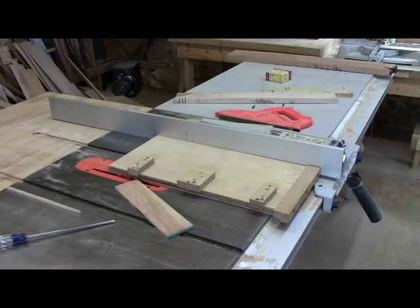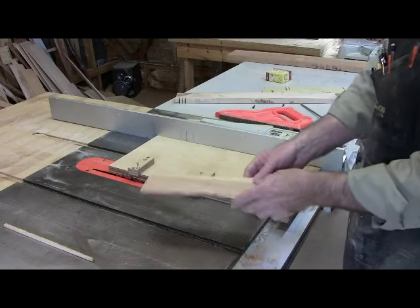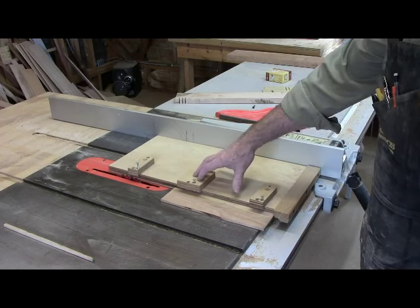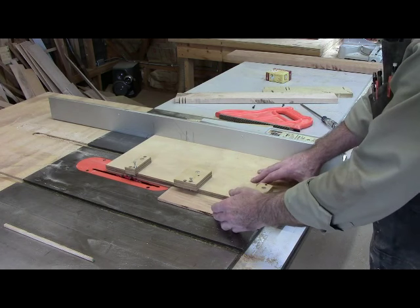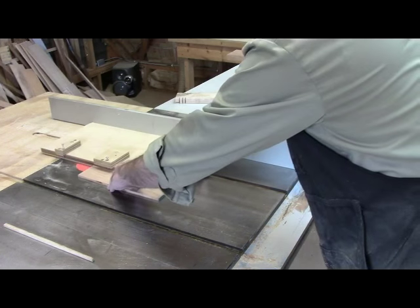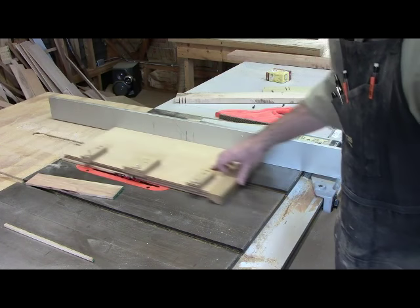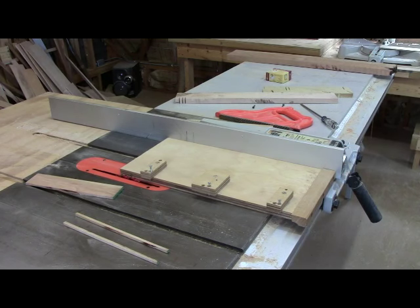I'm making the stock now for making the pegs. This is a piece of scrap cherry that I had laying around and I milled it to slightly thicker — about a 32nd thicker than a quarter inch. And then I have my small piece ripping device here. It goes up against the fence and I've got it set a little more than a quarter inch. You can see it makes little quarter inch strips. I'll make a few of them so that we can turn them down to a quarter inch.